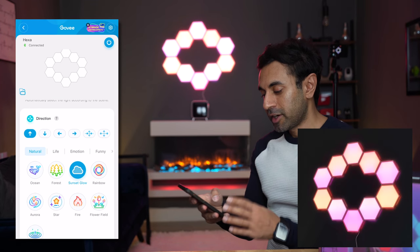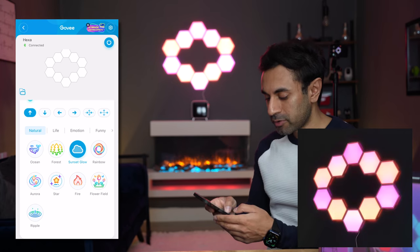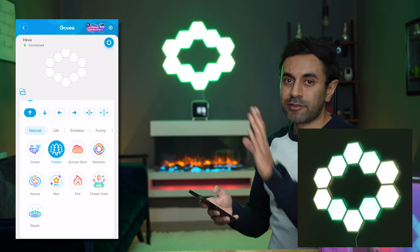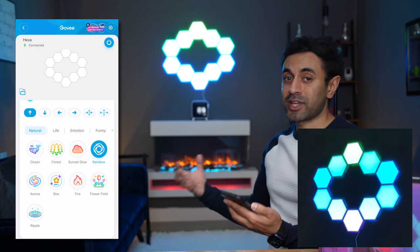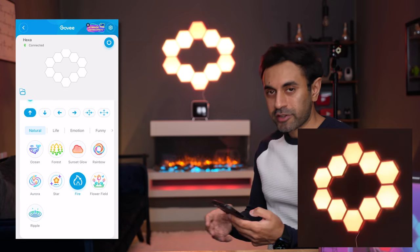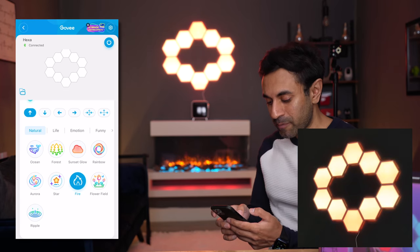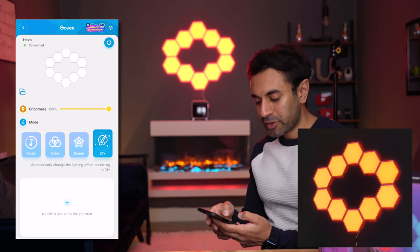Let's look at the app — it's set to a scene. Scrolling down to the scenes section, which I've covered in many previous Govee reviews, there are several categories. Under natural you have sunset glow, ocean for a nice blue gradient, forest for a green feel, rainbow which cycles through all colors really showcasing the color spectrum and gradients, aurora, and fire — which if you want a nice ambient mood actually imitates the electric fireplace and matches it really nicely. There are also life, emotion, and funny categories with plenty of scenes to go through.